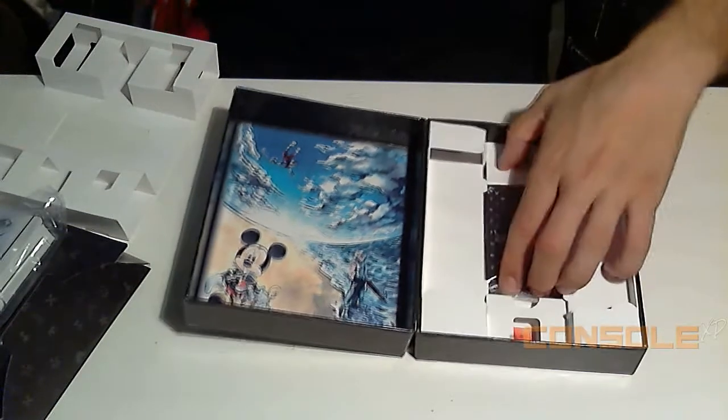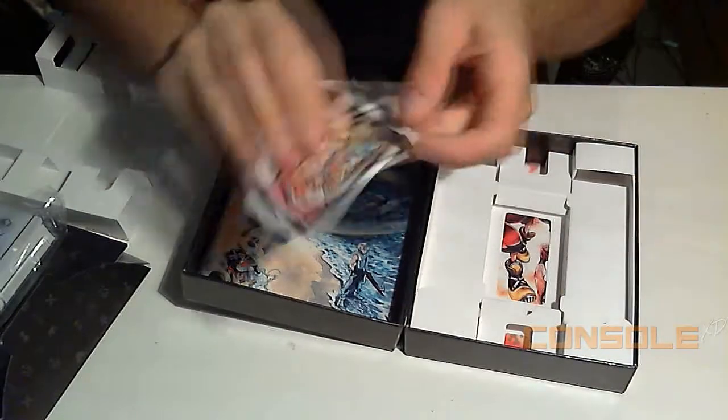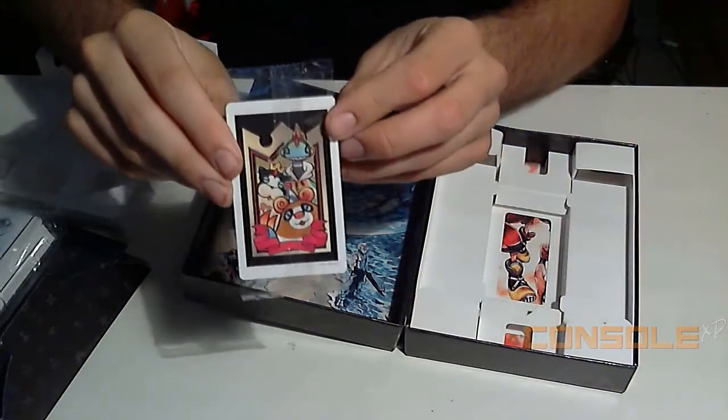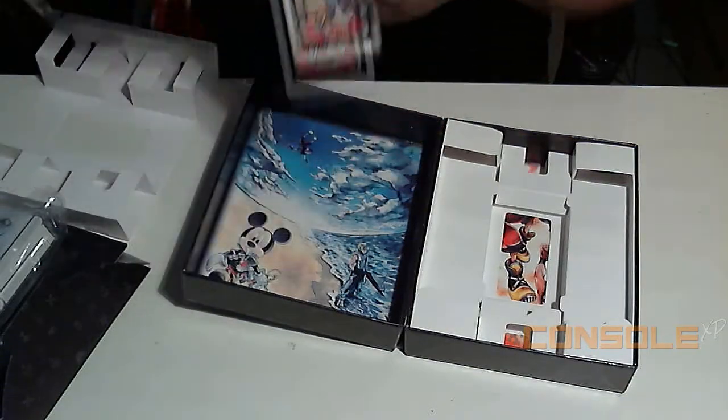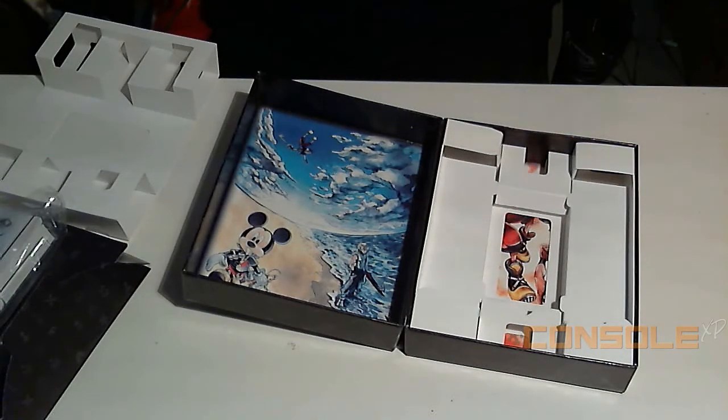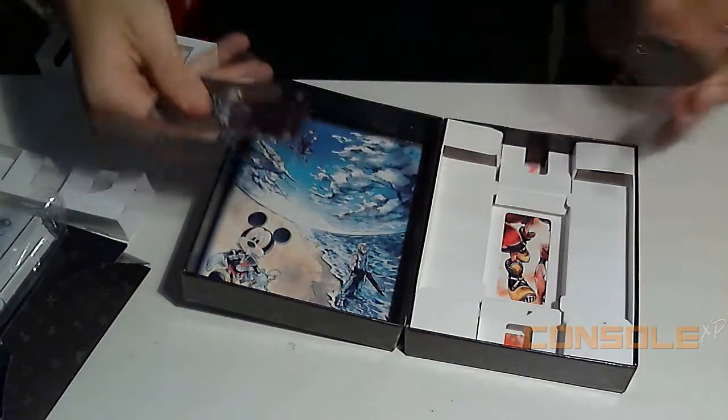Next up in the box are this exclusive set of AR cards that unlock rare dream eaters in the game. Let's go ahead and open this up real quick — bear with me, there we go.